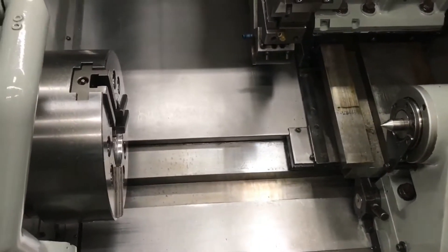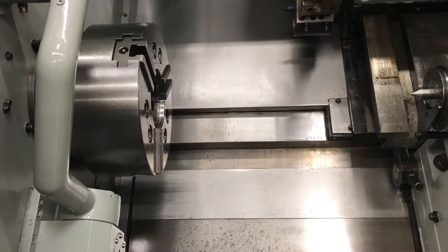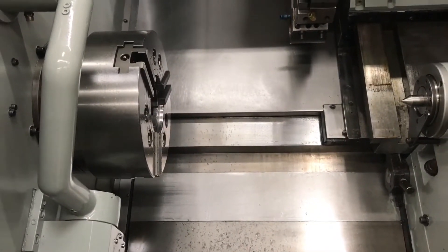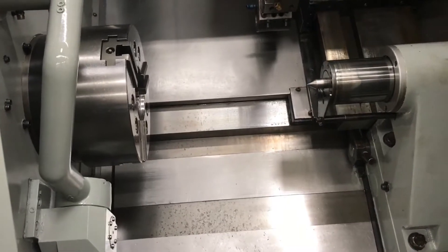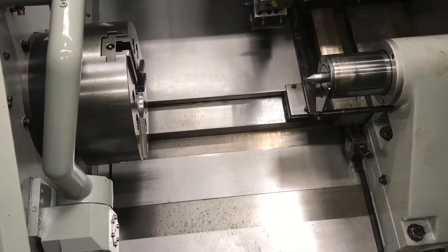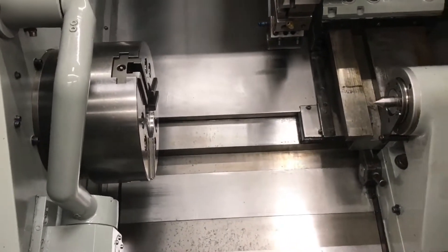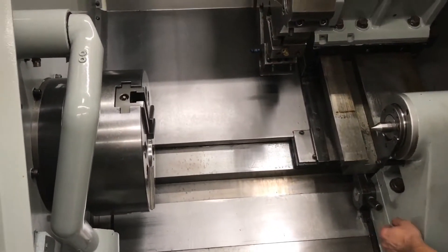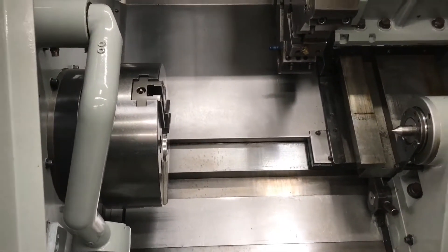Let's go over some of the specs on this machine. The X-axis travels 11.02 inches, the Z-axis travels 23.37 inches. Spindle speed is 2500 RPM. The turret index time is about one second.